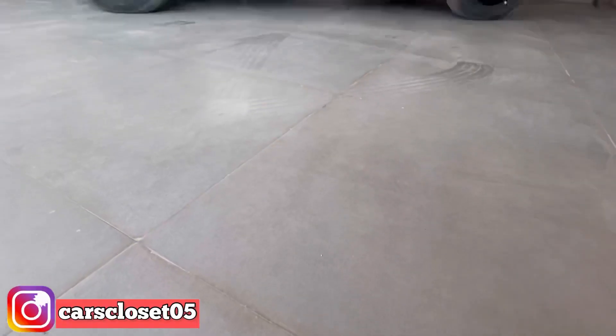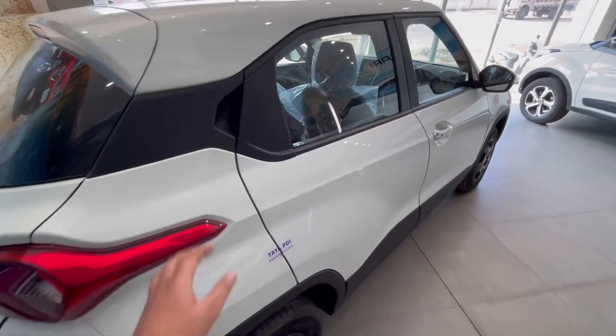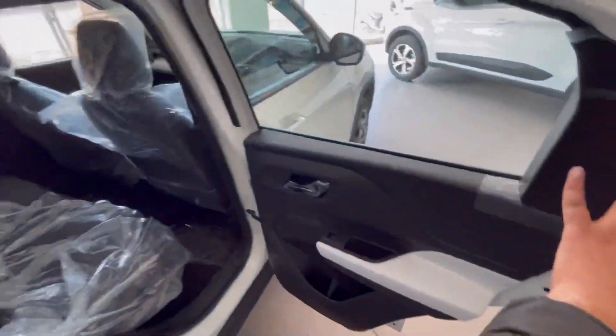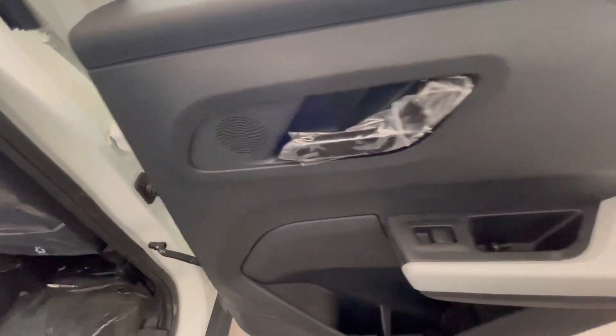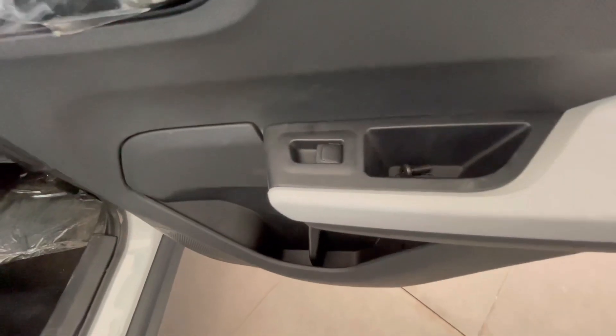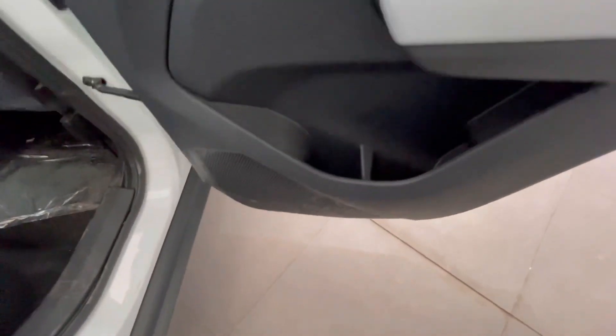Ticket holder का option दिया गया है. Door opener की placement यहाँ पे की गई है. Power window control दिया गया है. Grab handle दिया गया है. एक liter bottle holder, magazine pocket, और speaker placement देखने के लिए मिलती है.